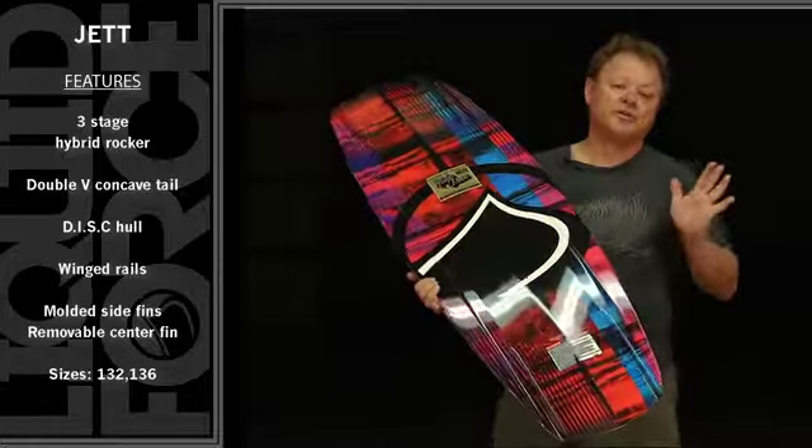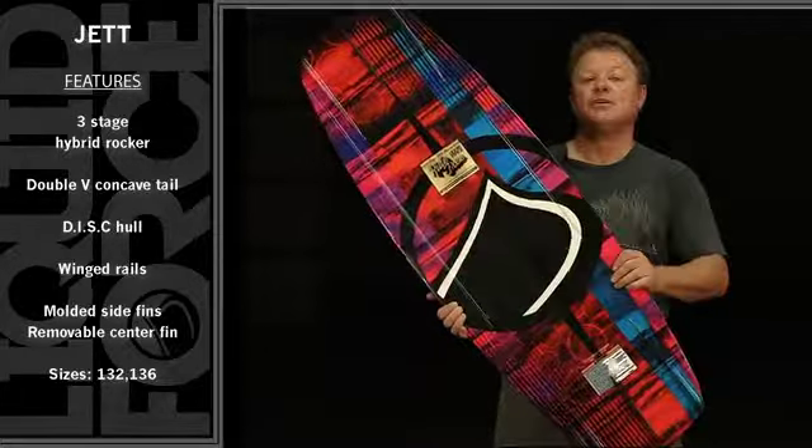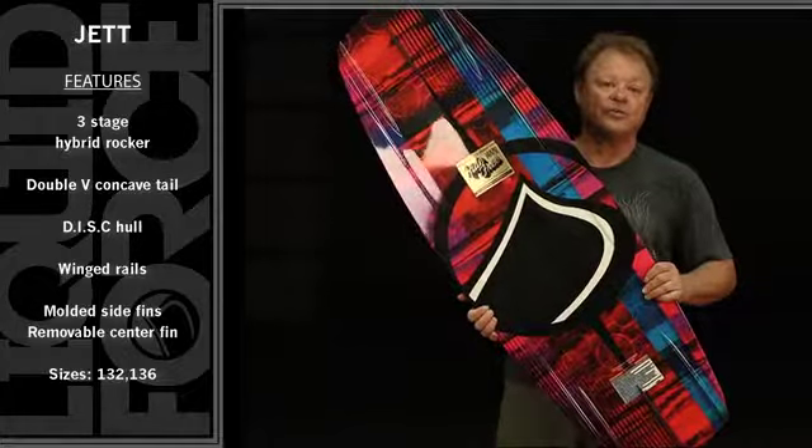So the more you push off the tail rail of the board, the more bite and grip you're going to get on the Jet. The Jet comes in two sizes: a 132 and a 136.